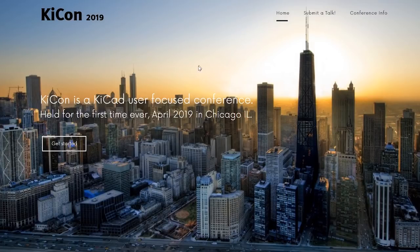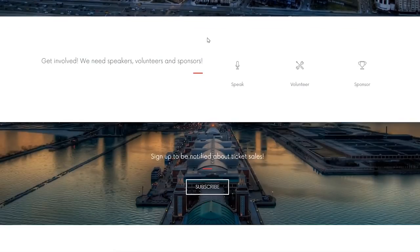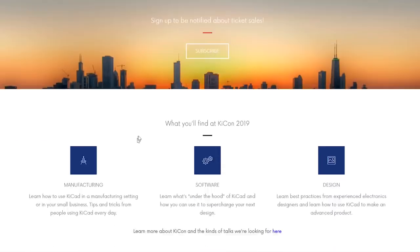In other news, the first ever KiCad conference is happening this weekend in Chicago. KiCad is a free, open-source, printed circuit board design software. At KiCon, attendees will be able to take in two days of talks and workshops. It's exciting to see a community develop around this tool.